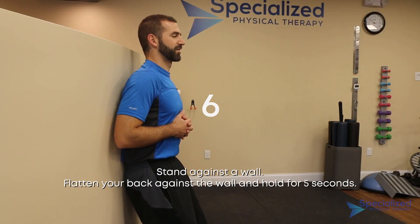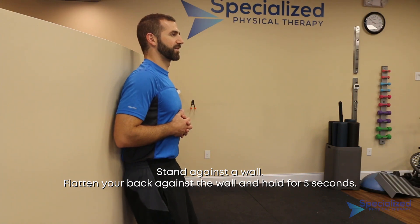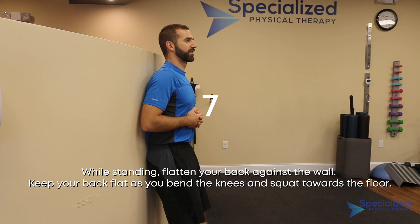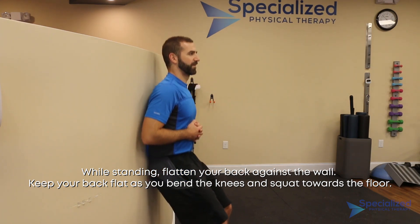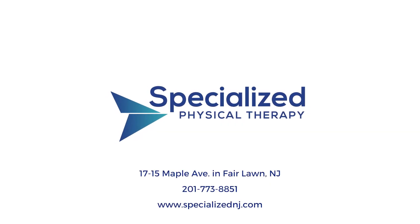Stand against a wall. Flatten your back against the wall and hold for 5 seconds. While standing, flatten your back against the wall. Keep your back flat as you bend the knees and squat towards the floor. Hold for 5 seconds.